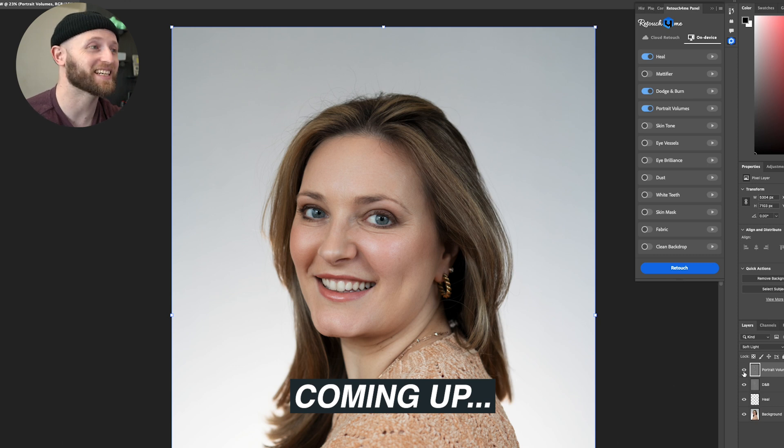I am so impressed — this is like every headshot we do from here on out, I'm going to be applying this to it.